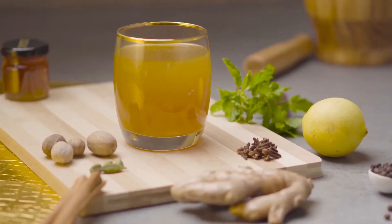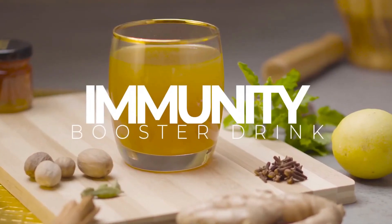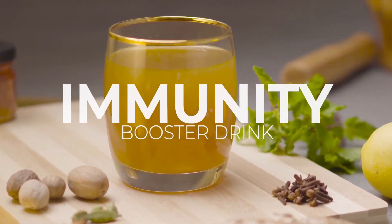Immunity plays an important role in fighting the adverse effects of viral diseases like COVID. Today in this video we will make a drink to boost your immunity.